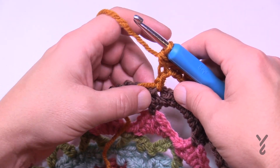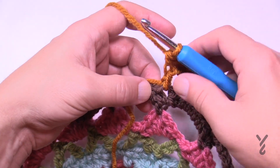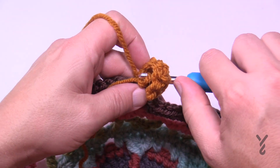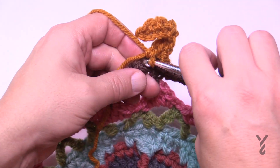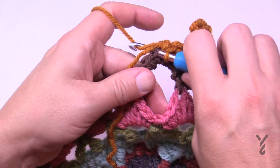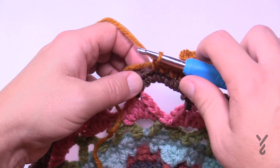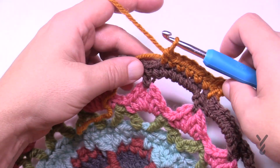Now come across and single crochet in the next stitch right here, then do the next six in a row: 1, 2, 3, 4, 5, and 6 — and now the repeat is going to start.